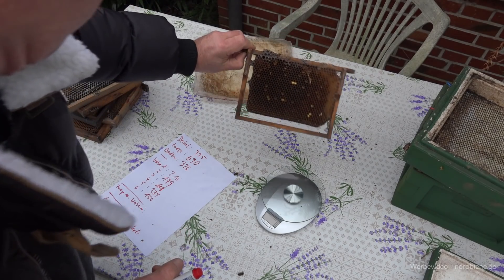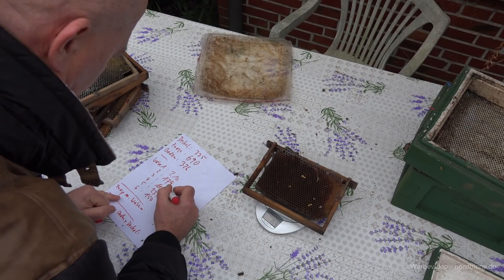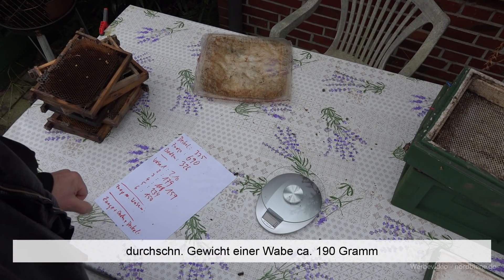Eine weitere unbebrütete, aber schon etwas verschimmelte Wabe wiegt 150 Gramm. Und die letzte Wabe, nicht ganz ausgebaut, die wiegt 159 Gramm. Damit haben wir die Gewichte einmal durchgemessen.